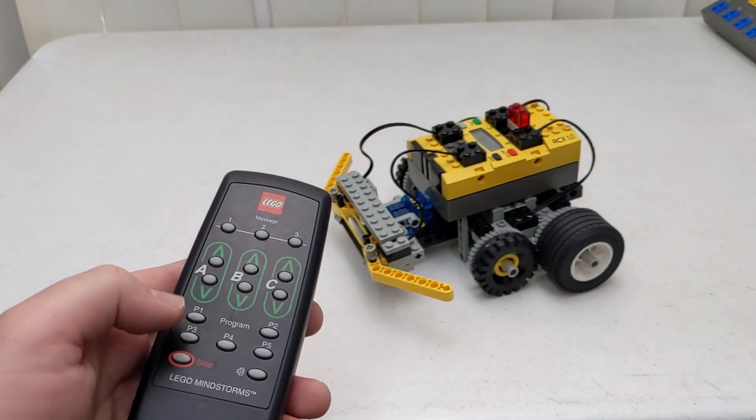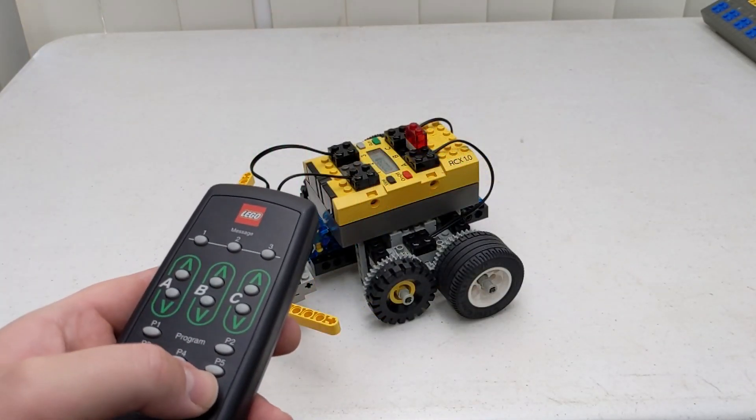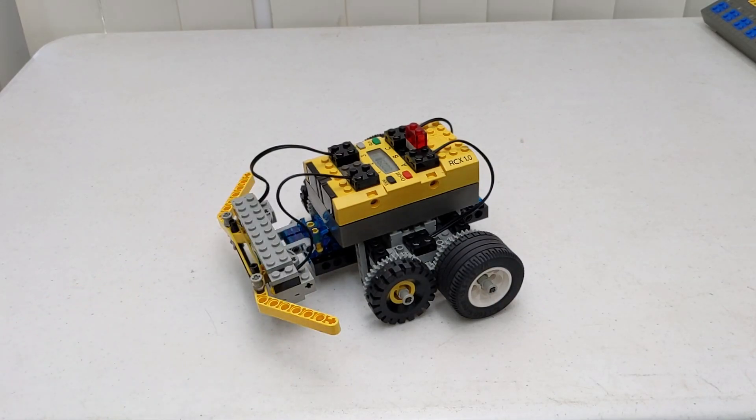We also have a button at the bottom to stop a running program, and a button to play a shortened alarm, which is useful for seeing if the RCX or Scout is within range. That's it for this video. Thank you for watching and remember to play well.